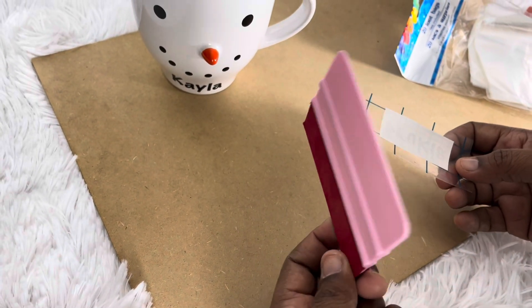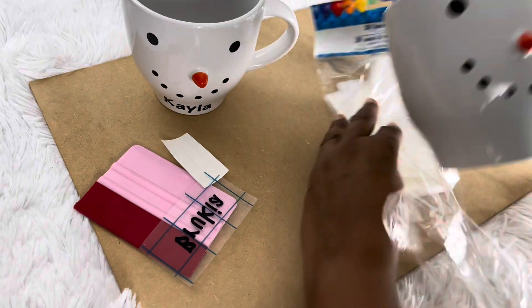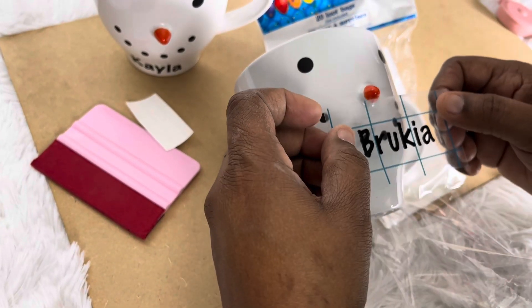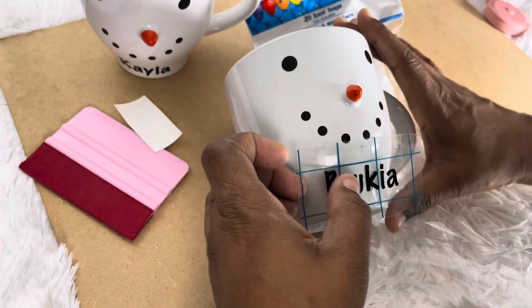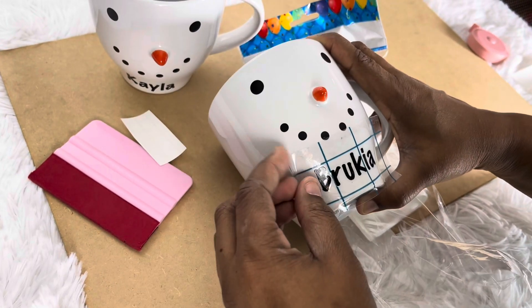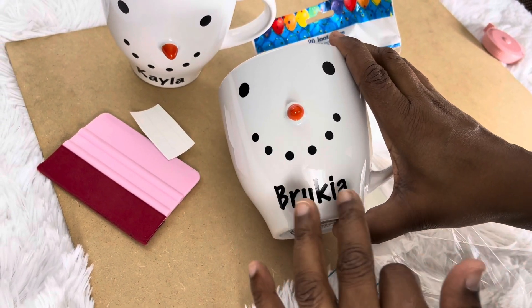The squeegee I got from Amazon — three for five dollars. Just pull it off like that. Lay it down again; wipe it down so you won't have fingerprints or oil on there. Measure where you want it to go, make sure it's even, lay it down, and just roll. Now peel off everything — see how everything stayed down? Nothing pulled up, not even the dot over the I.